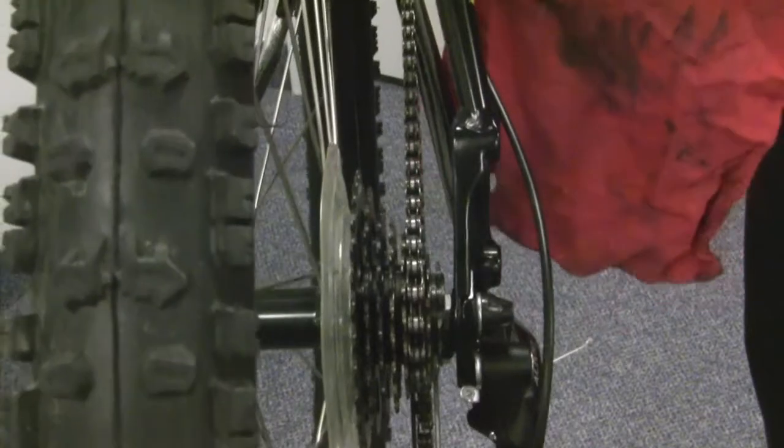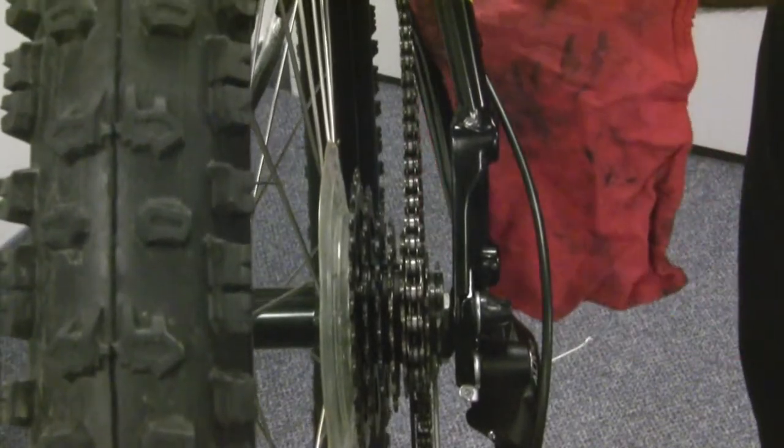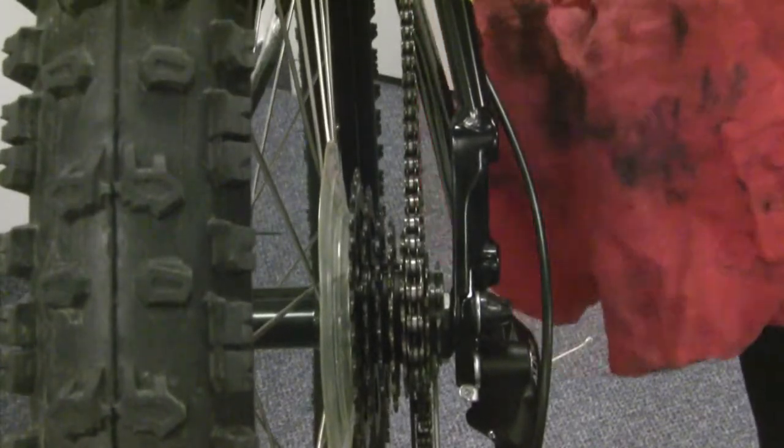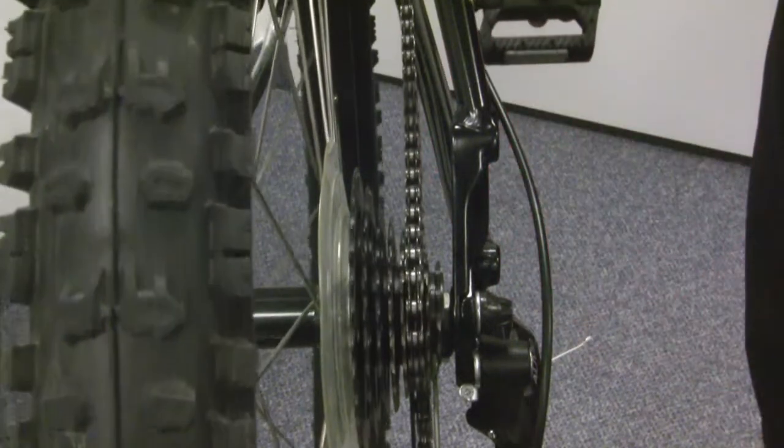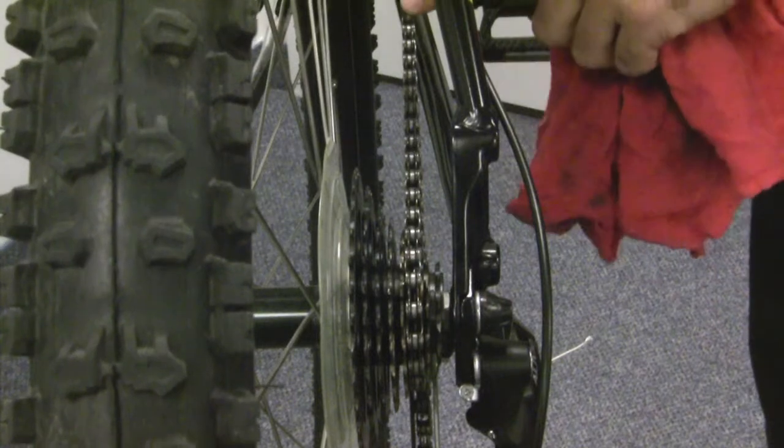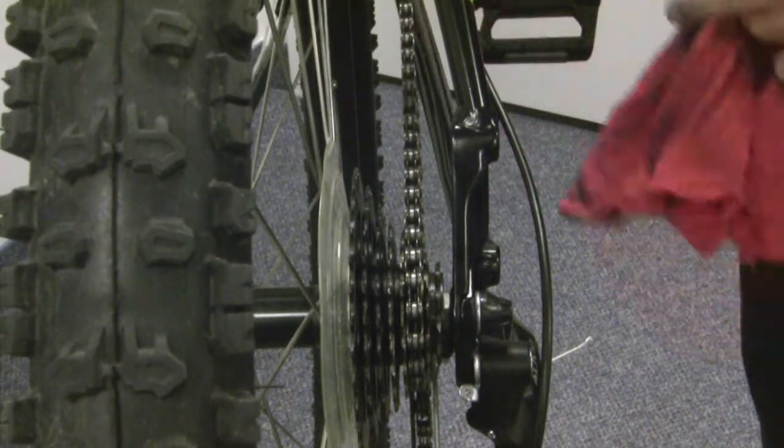You can tell your chain is clean on the outside when you stop seeing a lot of black grease and dirt build up on your rag. Continue to do that until your chain is clean and the lubrication stays inside the chain instead of on the outside where it just collects more grease.